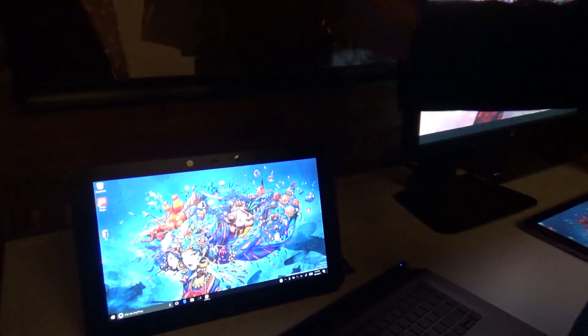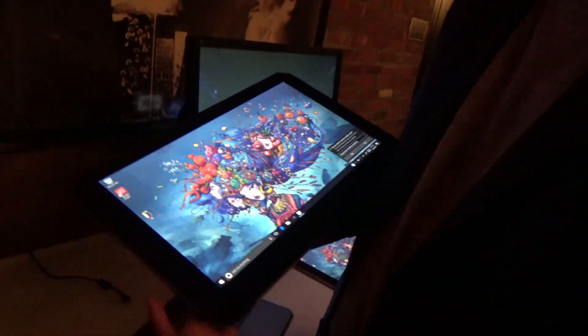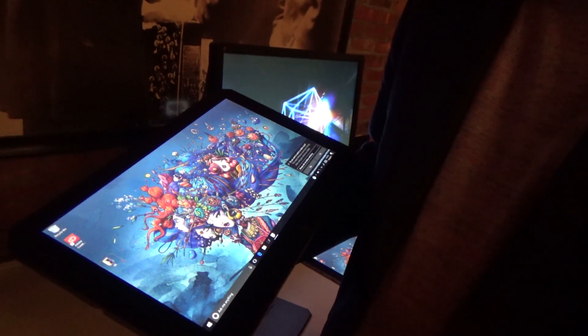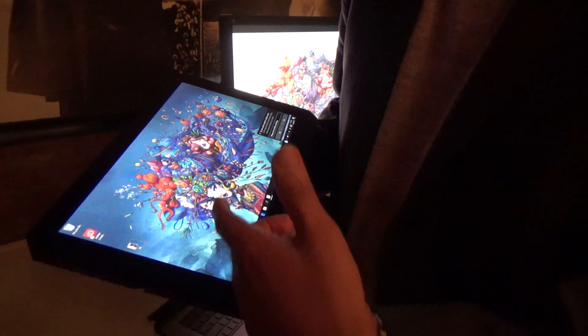If you want to escape the desk and go to your own creative zone — outside at the park, for example — you can leave the keyboard at home and take the device in tablet mode. All of your shortcuts are still accessible with HP QuickKeys, which are user-customizable. You can manage shortcuts for your workstation applications with up to 18 different shortcuts.